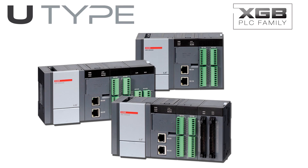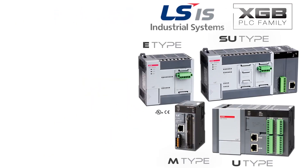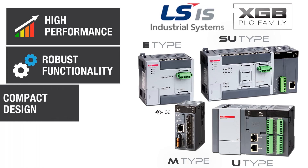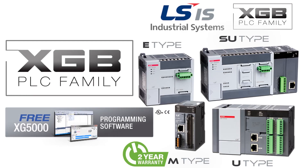The U-Type PLC is a cost-effective solution for applications such as food processing, high-speed motion, remote connectivity, and building automation. The U-Type PLC is just one of the four PLC types in the XGB family offered by FactoryMation. From simple machine control to advanced process architecture, the XGB PLC family has a PLC for your application. When your PLC project calls for a high-performance PLC with robust functionality in a compact design and at maximum value with a 2-year warranty, the LS Industrial Systems XGB family of PLCs and XG5000 software is the optimum choice for your next control system.